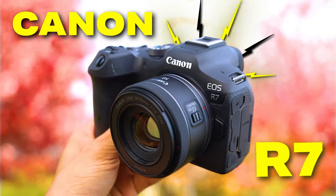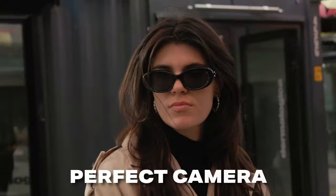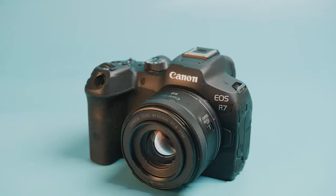The Canon R7 is one of the most popular cameras from Canon because it gives you pro camera quality at a much lower price, making it the perfect camera for both hobbyists and serious creatives. However, a lot of new cameras have come out lately that might make the Canon R7 outdated.